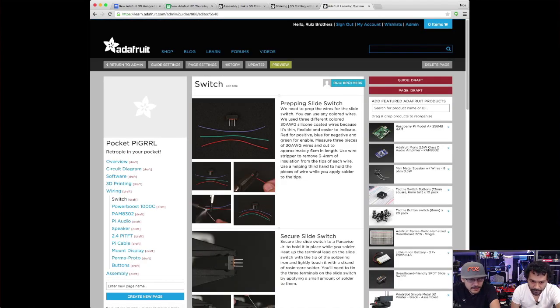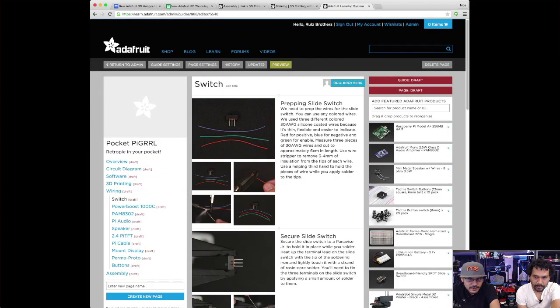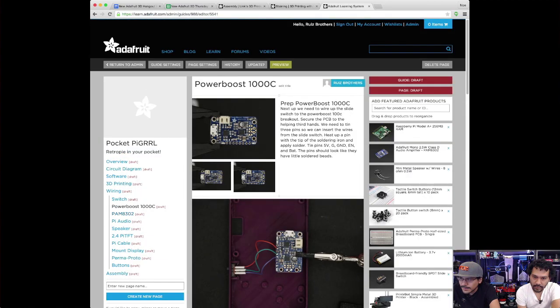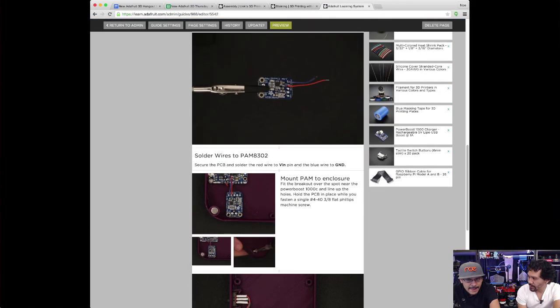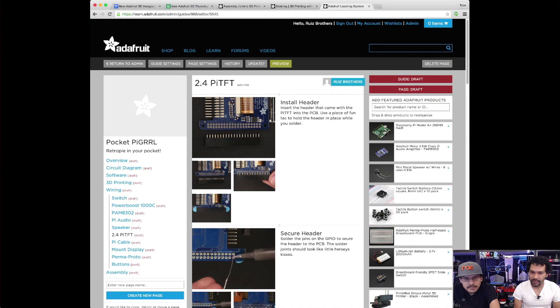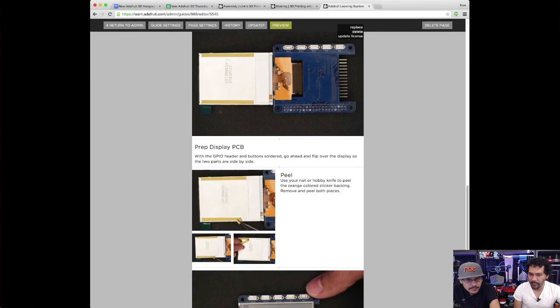I wanted it to be a bit more consumable — the slide switch is all one section, the PowerBoost 1000C is its own section — broken up so you can take a break and not tackle such a big project all at once. It's the workflow you have to do with big projects because we know a lot of newcomers are going to come in and not know that we already did this on an older episode, so we're going to have to re-teach them all these things we've taught before.